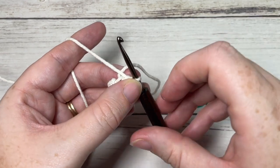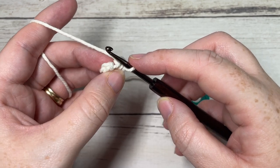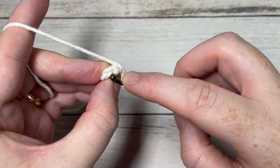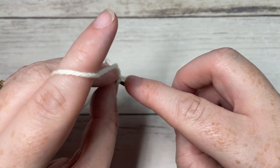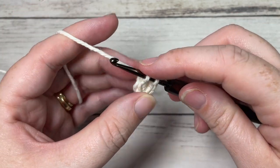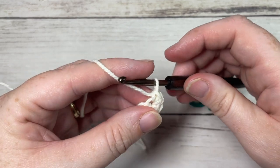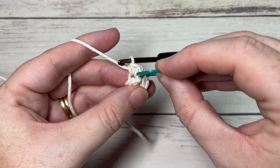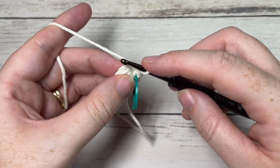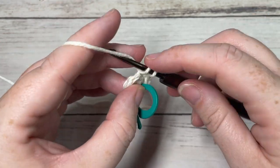Once you've worked five stitches, you can pull your ring closed and continue working in continuous rounds, so you'll want to have your stitch marker handy. For round two, into the first stitch and into the back loop only, you're going to work two single crochet. Your front loop is the loop closest to you; your back loop is the one furthest away. Insert your hook under that loop only and work two single crochet stitches into the same stitch. Mark your first stitch, then work two single crochets into each stitch all the way around. At the end of this round you'll have a total of ten stitches.